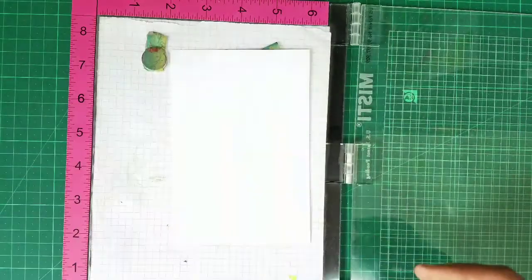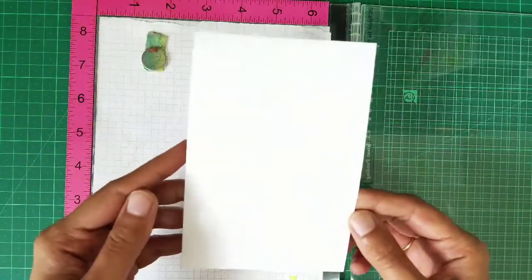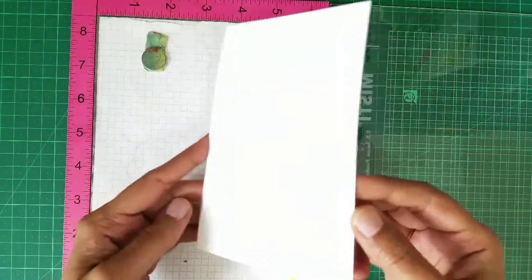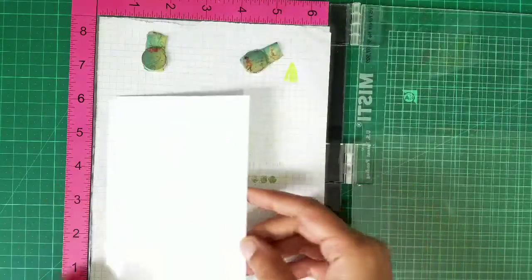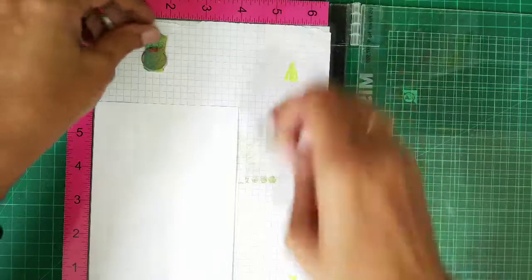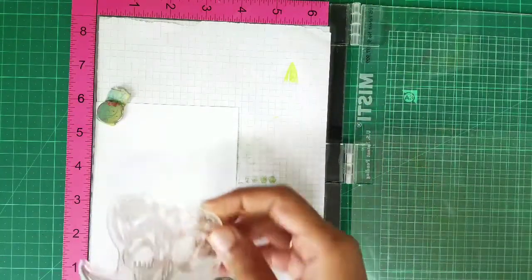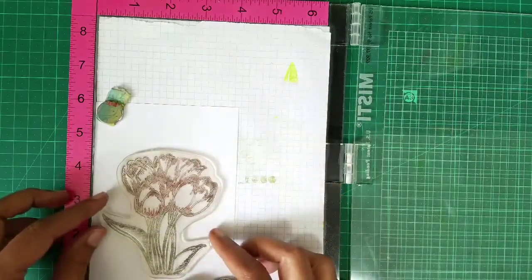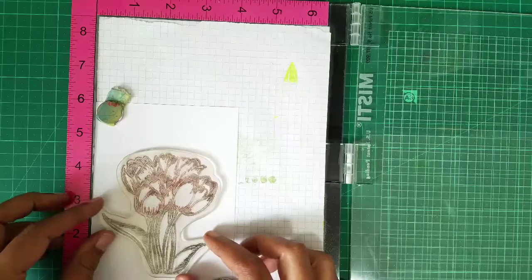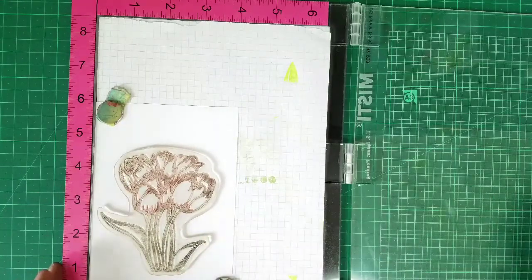I just have two packs at home and I was keeping it thinking I could work with it. I don't know if you can see but it is very glossy. So I'm going to use this paper for watercoloring, and I've used the tulip stamp from Craft Angles for this.